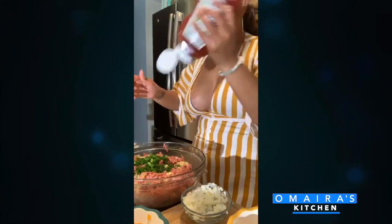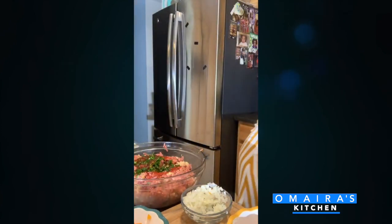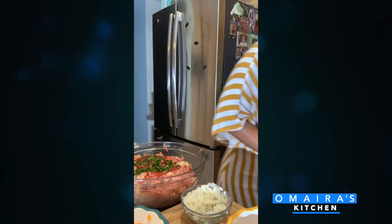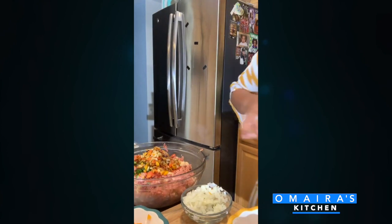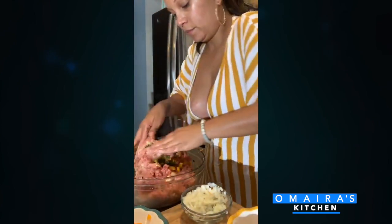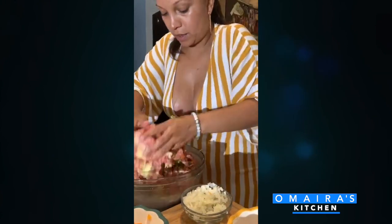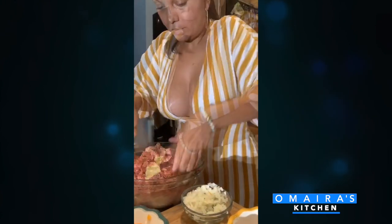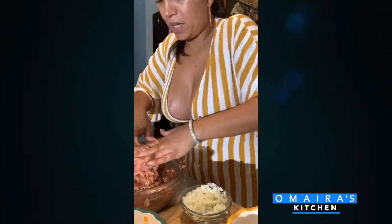I'm going to put some ketchup. And now I'm going to add my sautéed peppers and onions — I put in a red pepper and an orange pepper, you could use whatever you want, your choice. And I'm just going to mix this all up. It's a little hot because I just sautéed the onions and peppers. You evenly mix this so all the seasonings could touch every piece of meat.